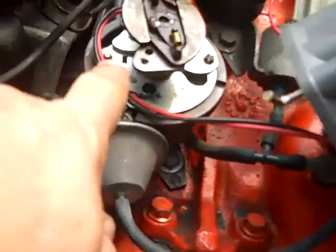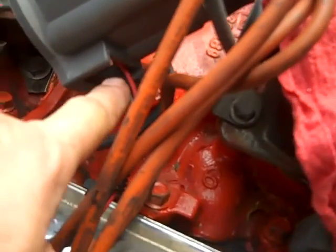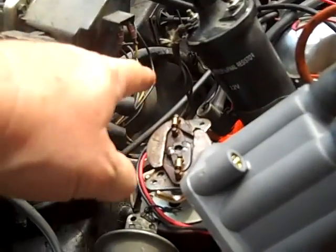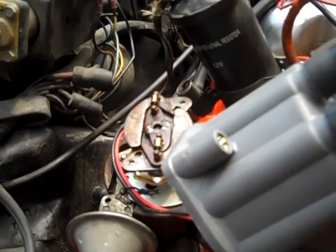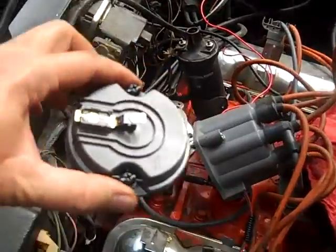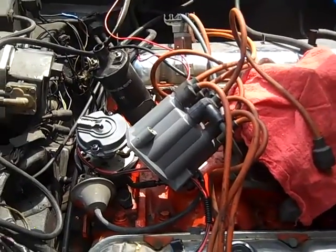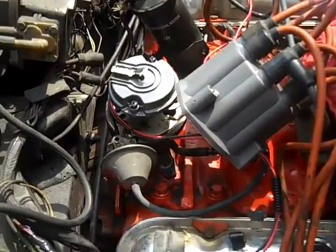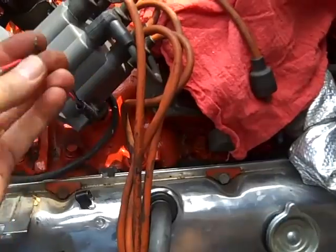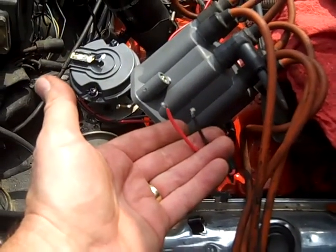I'm just wondering, since this is 180 degrees opposite, if it's possible to clock this distributor cap 180 degrees so that this adjustment hole for the old points could be on the backside and my wires could shoot straight out that way. All I did was mount it where it's supposed to be. The concern is my wires are not going to reach my coil as they used to, and I'd have to splice some extensions on — I don't know if I want to do that or if that would lower my voltage.